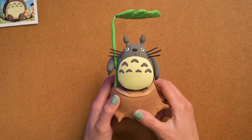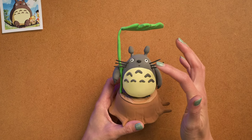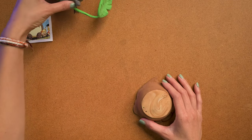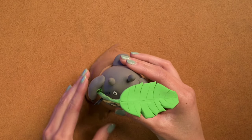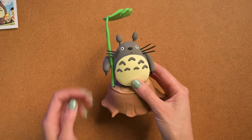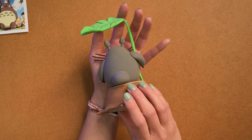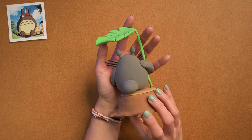This week we're doing the one and only Totoro from one of my favorite Studio Ghibli movies. So I made the leaf and the trunk ahead of time, so I'm just gonna show you how to make Totoro himself. He's pretty simple, let's get started.